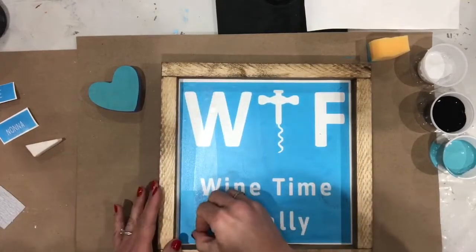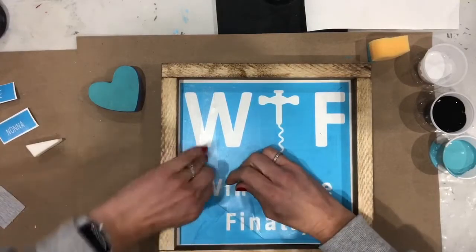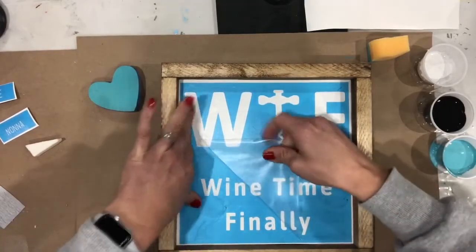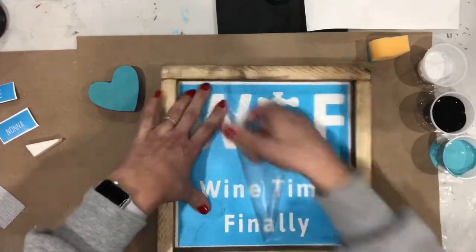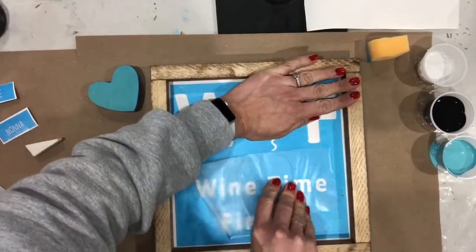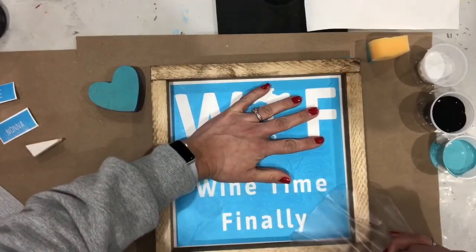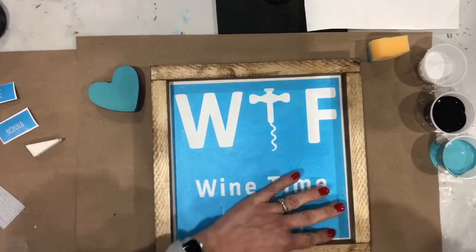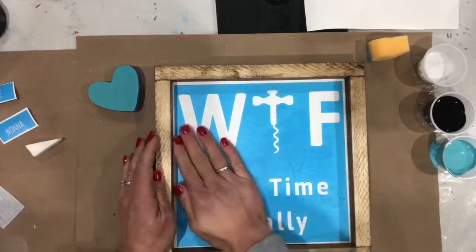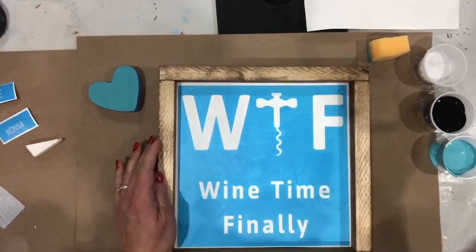Once you've done that, find a corner where you can peel the transfer tape back. You're going to want to peel the transfer tape — the same rule applies: if any blue comes up, push it right back down. Peel it up nice and easy; you'll notice I'm not ripping it off, I'm going with where it's leading me. Because we just pulled something up, I encourage you to smooth this out again just to make sure everything is adhered. Now you are ready to paint.